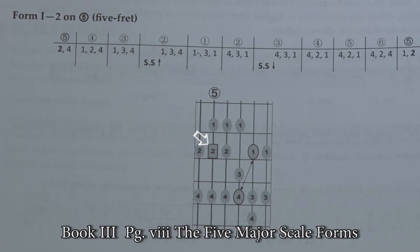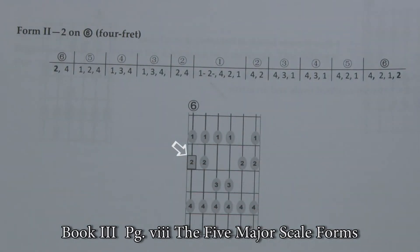For instance, form one is tonic on string five, while form two is tonic on string six.